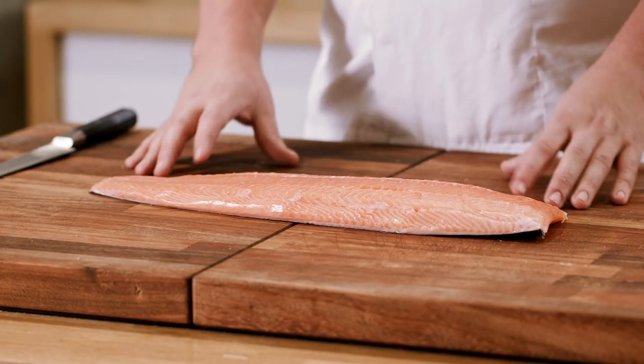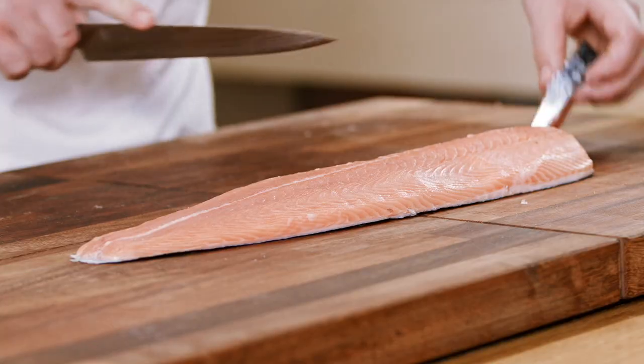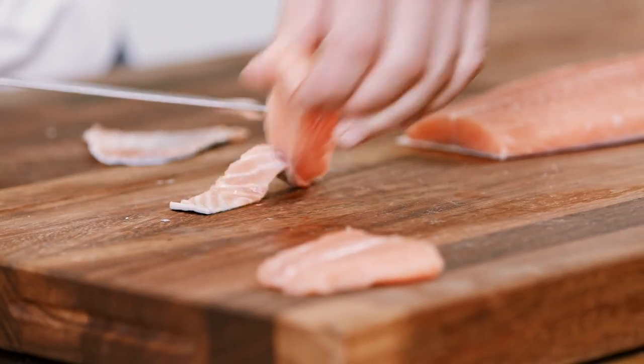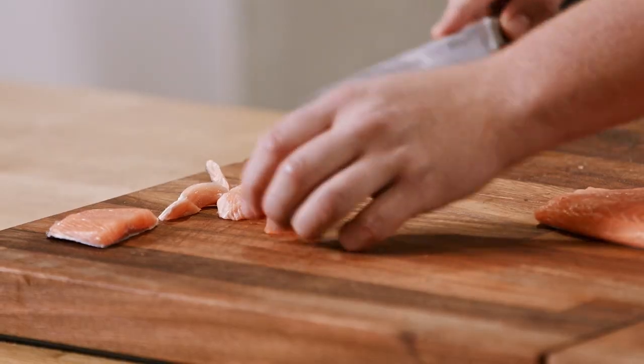Now that we've got our perfectly prepared side of salmon, I'm going to do some different cuts to show you just how much we can do with this. I'm going to remove the very top and bottom sections — just the thinnest bits that would cook unevenly. I can remove the skin from these — they're perfect to dice, flake down, roast, or use in pies.